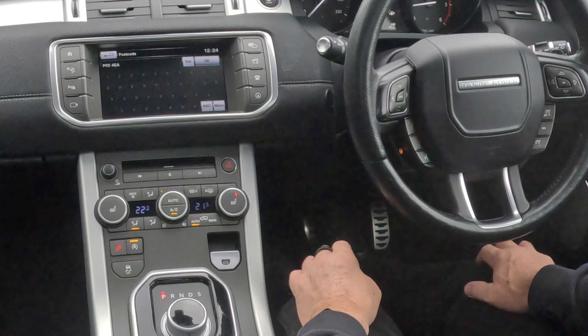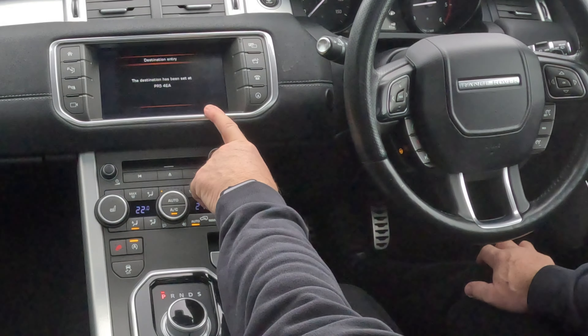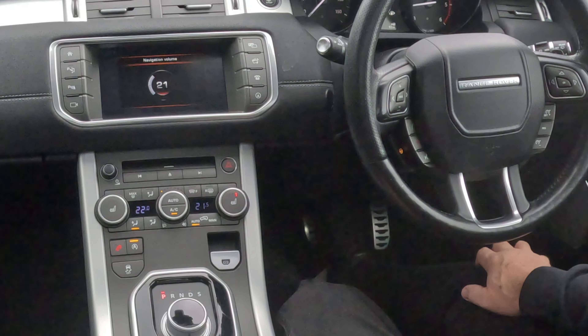That's it, we click OK, and then we click Go. Please follow the highlighted route.